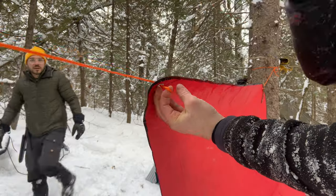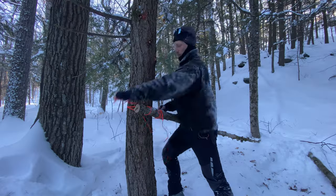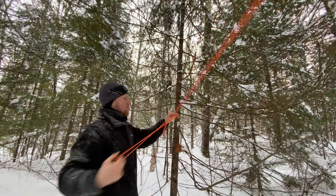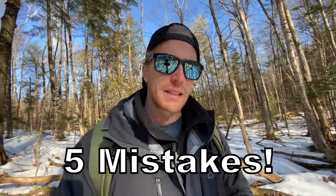Learning about knots is one of those camping skills that I absolutely love to work on. It's super useful when you're at camp to help you set up, but also because it's fun. So today I'm going to share with you five camping knot mistakes that even experienced campers make.